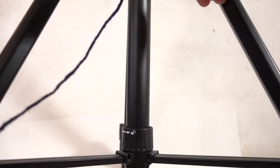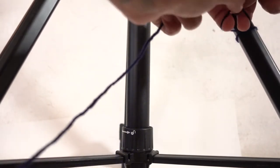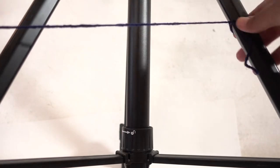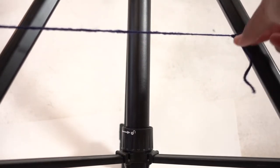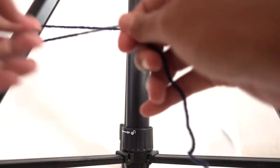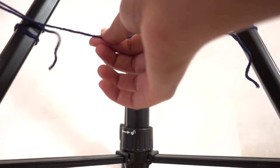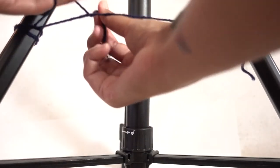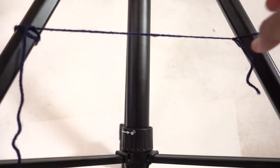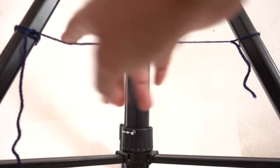I am going to tie my blue string to this tripod here — I'm just using the tripod because it's easier. I'll tie it in a regular knot, stretch it to the other side, wrap it around the chair leg a couple of times, then tie it over to this side. Ta-da! Now I have a string that is going to act as my mounting base.